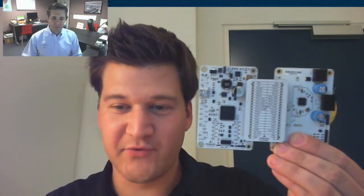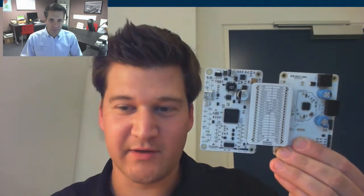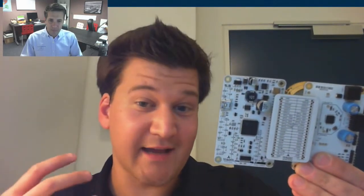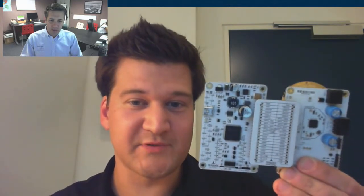Thank you very much. So what I have here right now is our evaluation concept with one chip, the TMC5130 — the 5130 evaluation kit — but it's modular. The great thing about it is you can evaluate every chip from our side.